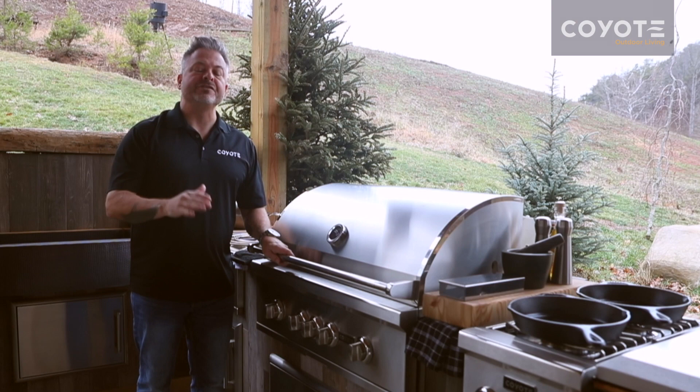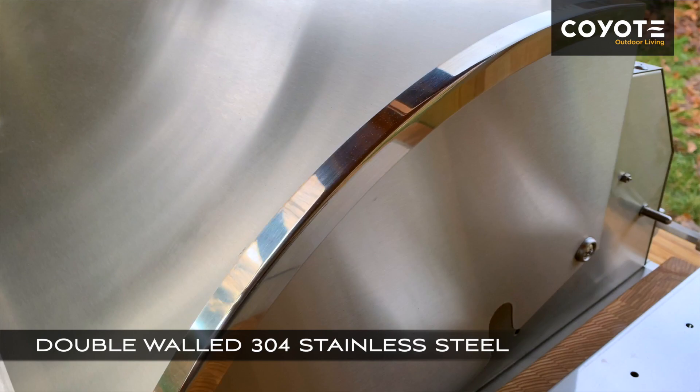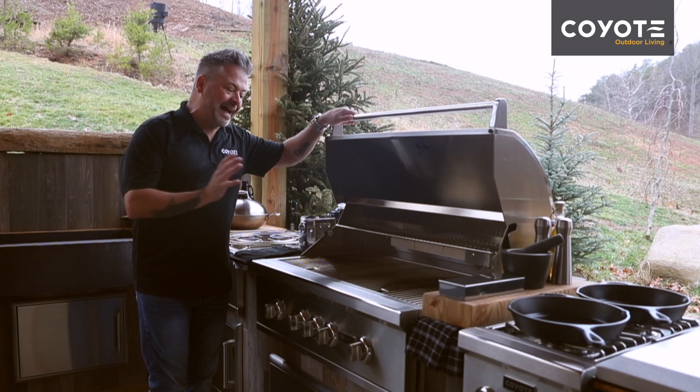Coyote builds grills that are smart, they're intuitive, and they are engineered to perfection. In front of me I've got the 36-inch gas grill, and the first thing that you'll notice is this beautiful hood. It's double-walled 304 stainless steel, and it creates tremendous convection as the grill is cooking.